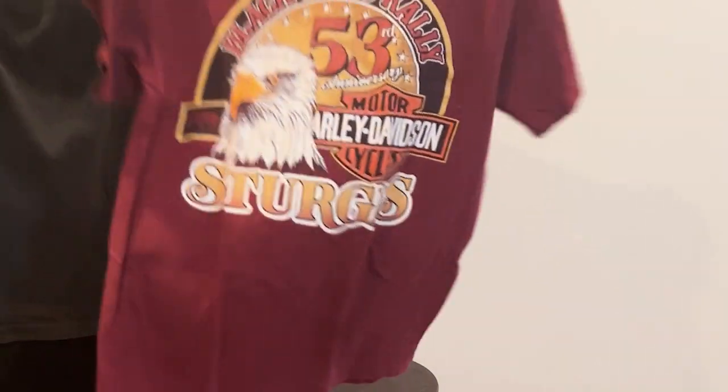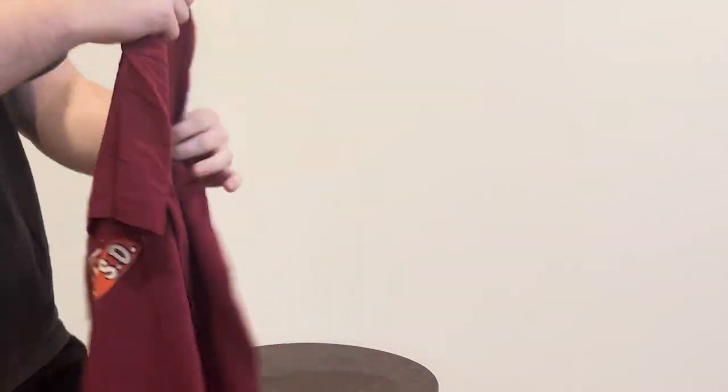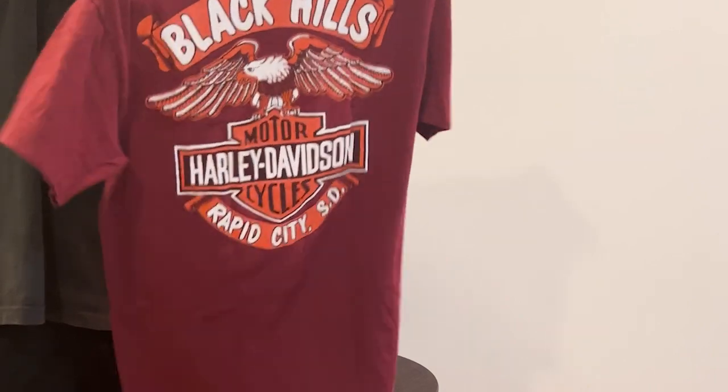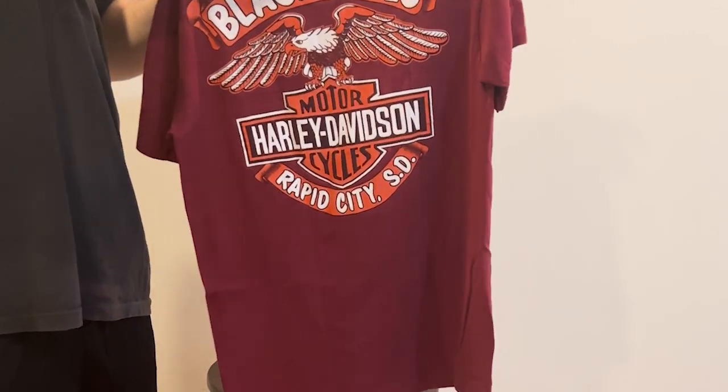This is a medium, it's on a Hanes heavyweight tag — I don't normally see them on this type of tag, but pretty good tee overall. Fits like a medium-small I'd say. Has a good back on it also — I like that print on the back, it's a good design. Let's see if it's dated.